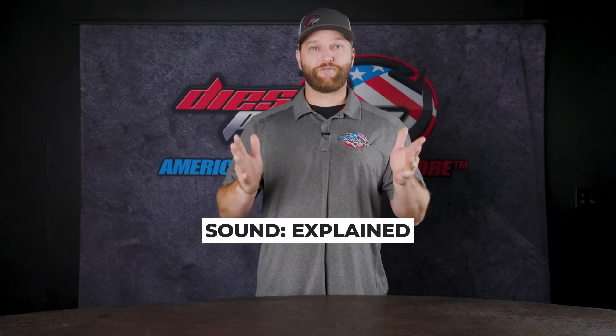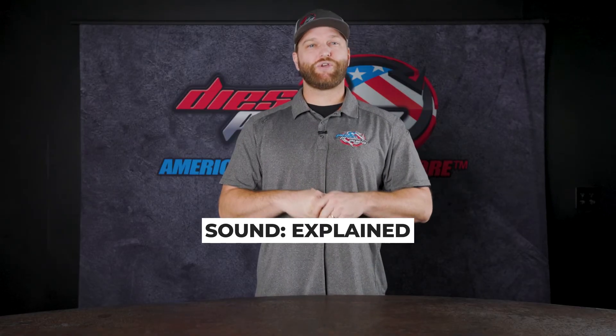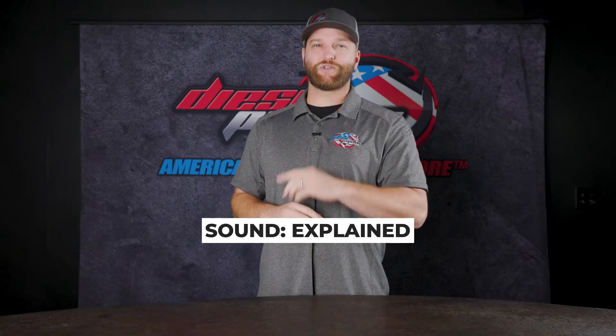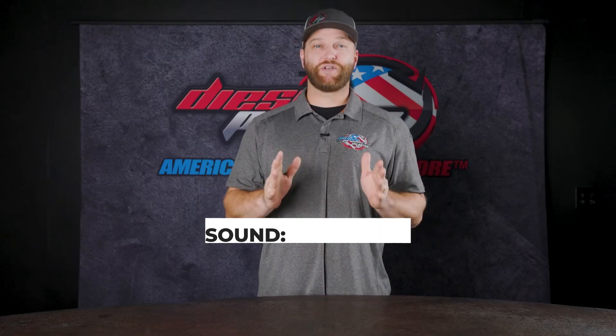Let's talk about sound. Mufflers. If you're looking to straight pipe your truck, we've got a lot of options that'll offer that. Or you can go with a muffler to kind of knock that noise down. A muffler is probably going to be your best bet — it's not going to hurt any performance, but it does help knock that noise down, not be so droney inside the cab, especially if you're towing.